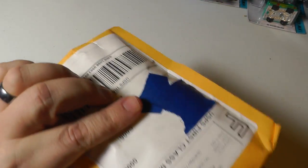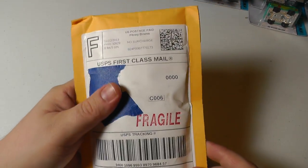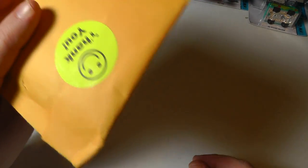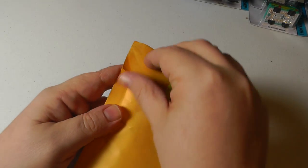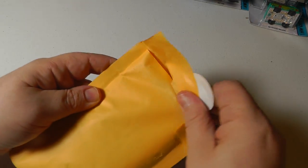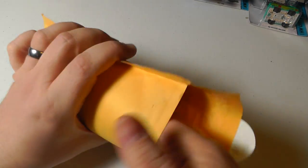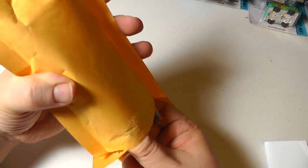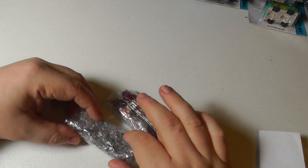This is another Hot Wheels in the Mail series. Simple bubble envelope here, marked Fragile. Let's see what we got inside — paper and two cars that are wrapped.